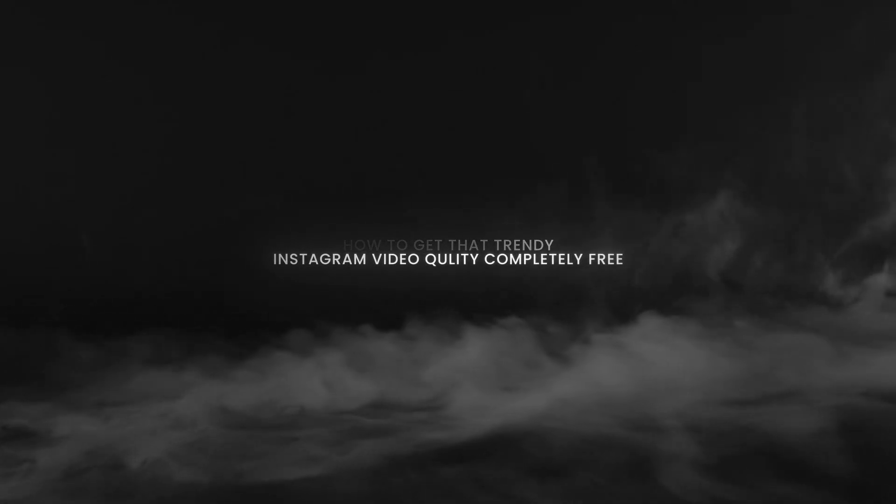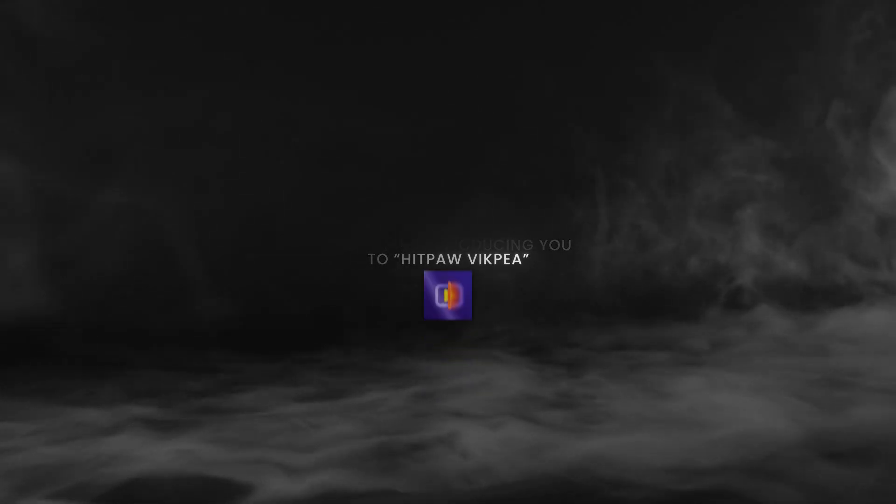Hi everyone, today I am going to show you how to get that trendy Instagram video quality completely free. Today I am introducing you to Hitpaw Vicpia. Hitpaw Vicpia offers powerful features like video enhanced quality repair and AI background removal.